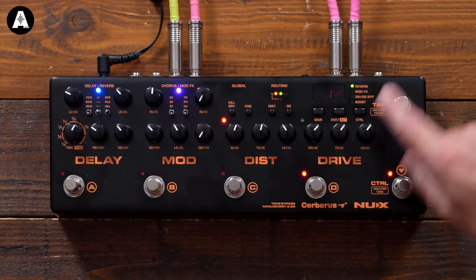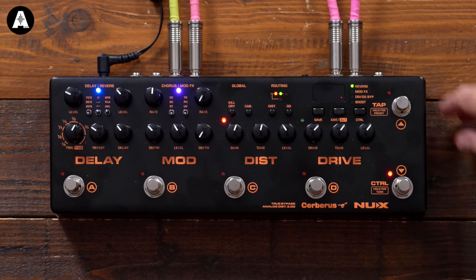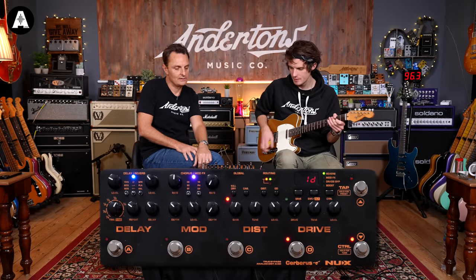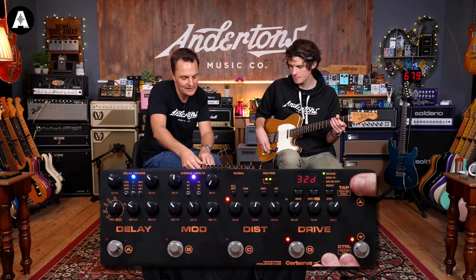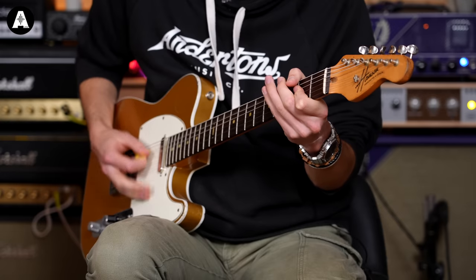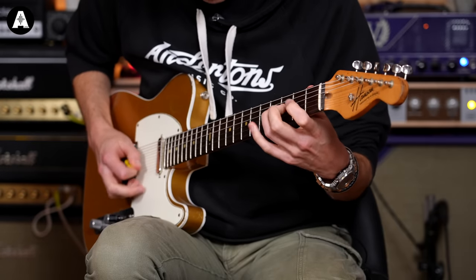Hit the Save button, choose which memory location you'd like to save it into, and then hit Save again. And that's it. So basically, if I was in — I think it was 1D — One Direction for your gig that you're doing when they reform. So 1D will be what we just stored. Just out of curiosity, what are these other presets saying? That is curious. So this is our first preset. Sounds great. Yeah!